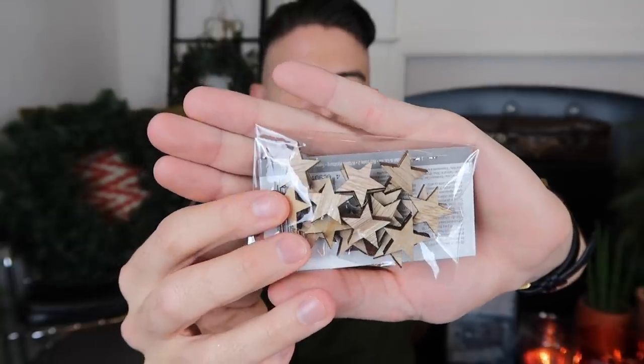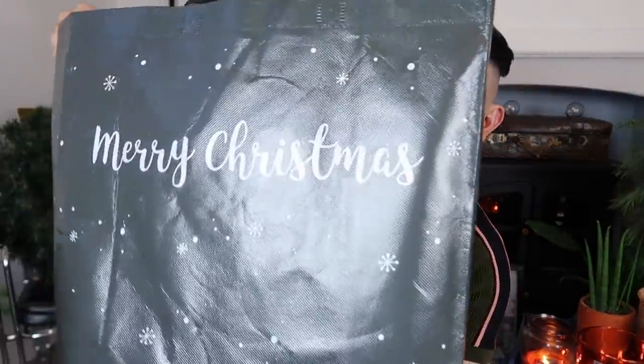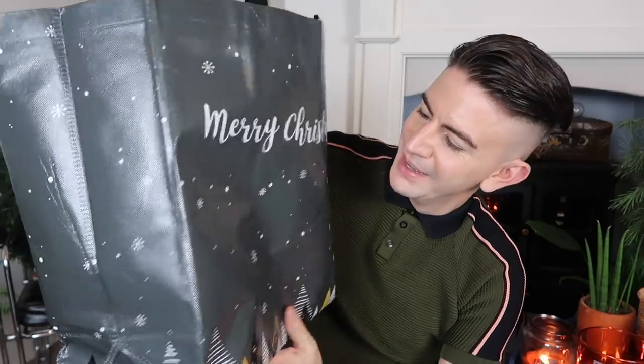I've also got some little wooden stars here to show you, similar to the Christmas tree ones. And I did buy the bag in store as well, which just says 'Merry Christmas' on it — quite a nice bag with a nice design. I might well use that to pop somebody's Christmas presents in this year.